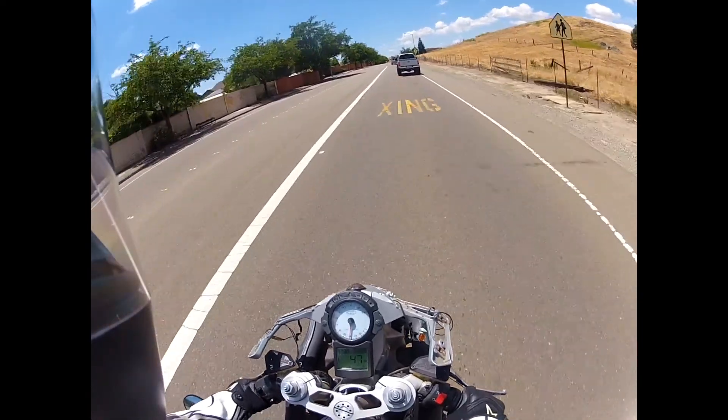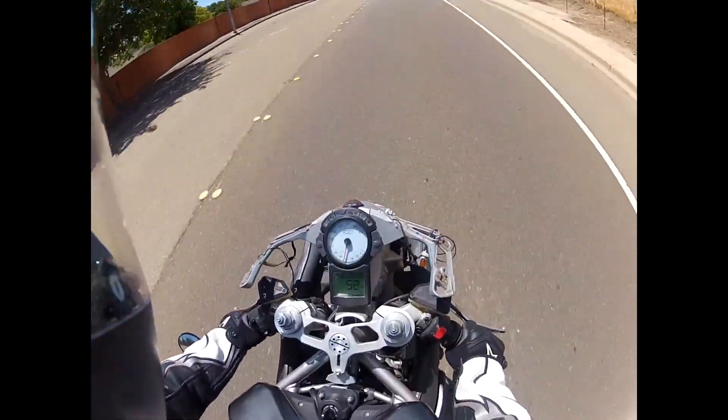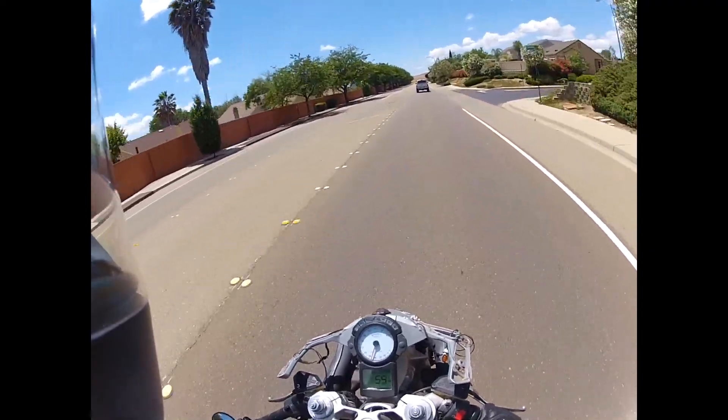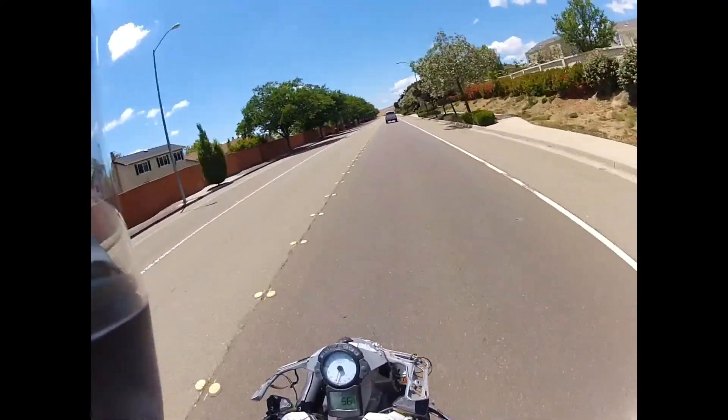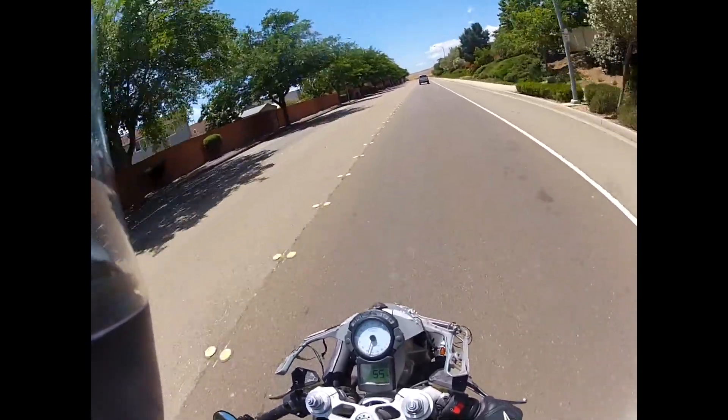There was a little o-ring to seal it off before, but there's no boss for that o-ring in the Oberon clutch slave. So I don't know if that's going to cause any issues in the future, but we'll see — I did not reinstall the o-ring.